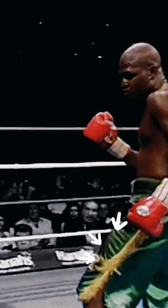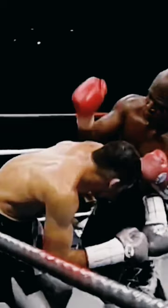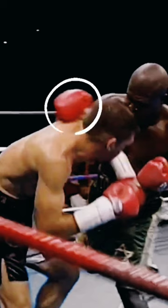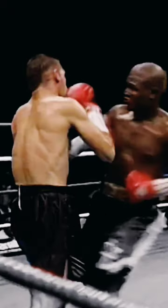He gives him a hard feint to get him to react and think the right hand is coming again, then lands a short right hand over the top of his shoulder. He controls him with the right hand and steers him into the uppercut with his left hand. Like I said, punches with purpose — and after he does that, he misses with the left hook because his punch...